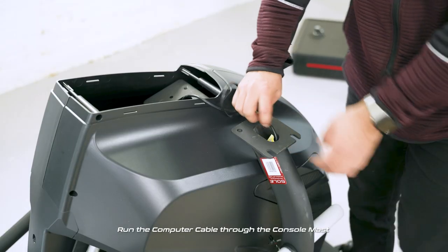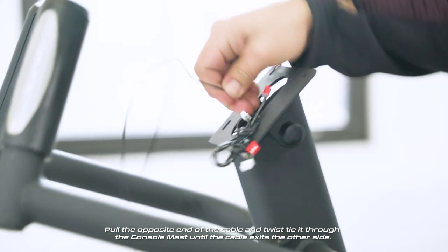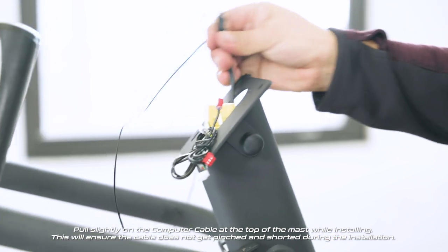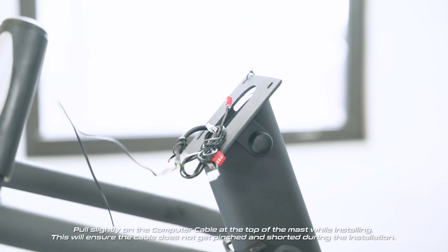Run the computer cable through the console mast. Pull the opposite end of the cable and twist-tie it through the console mast until the cable exits the other side. Pull slightly on the computer cable at the top of the mast while installing. This will ensure the cable does not get pinched and shorted during the installation.